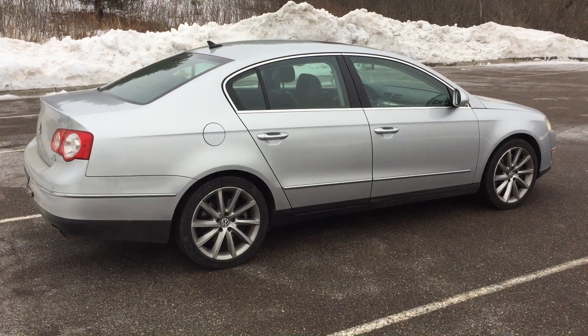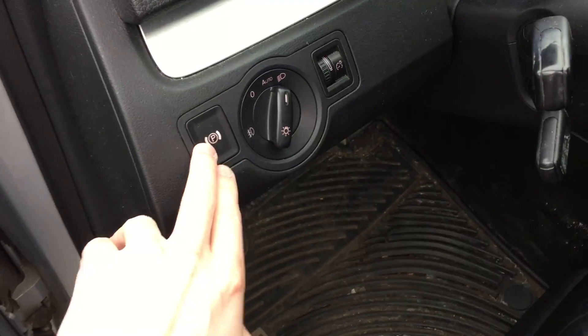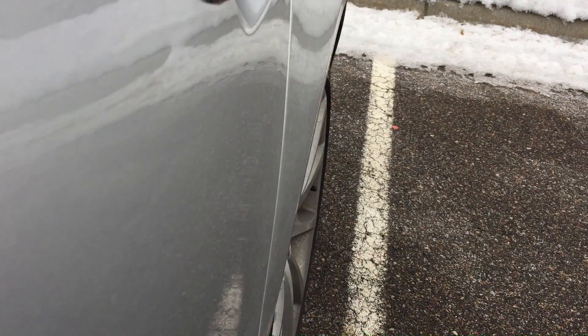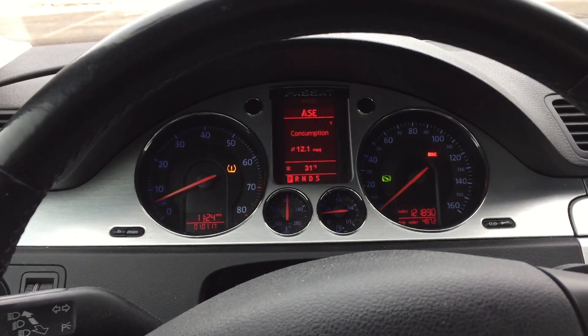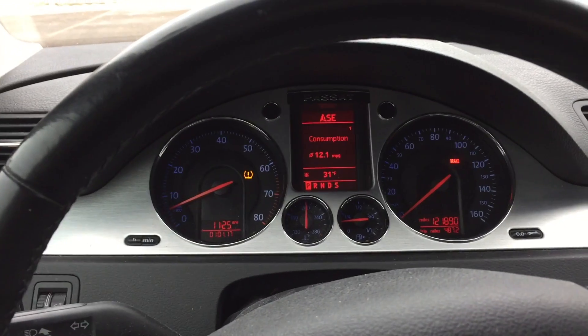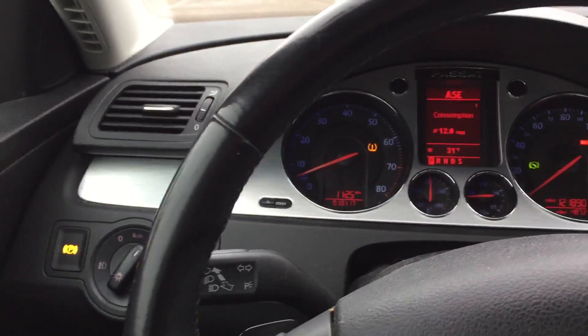On this 2008 Volkswagen Passat, the parking brake switch is located right here. This is where you would normally engage the parking brake, and this is what you would normally hear from the rear wheels. When you engage the electronic parking brake, it locks the rear wheels. To disengage it, all you have to do is put your foot on the brake and press the button.